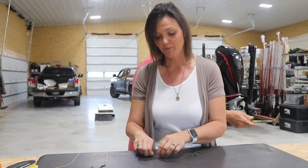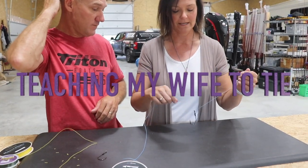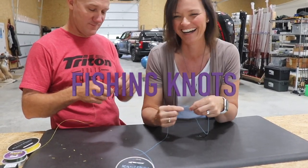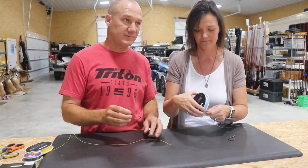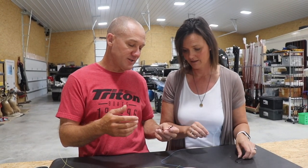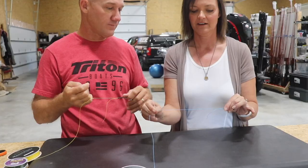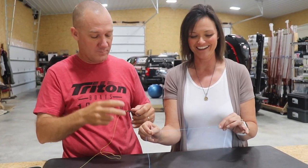Let's see how good of a teacher Brent Chapman is. I'm going to teach Bobby how to tie the uni knot. Are you ready to tie the uni knot? This is very, very simple. If you can tie it, they can tie it. That's right — if I can tie these, you can tie them too.